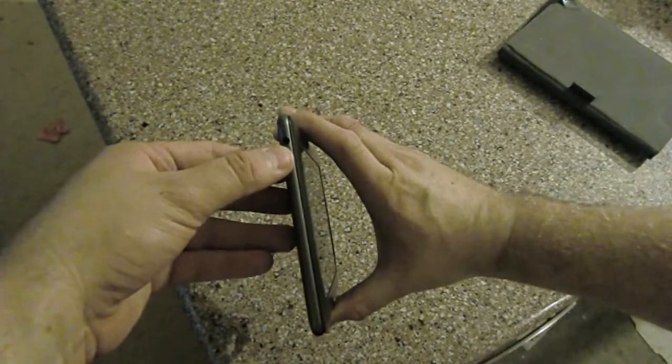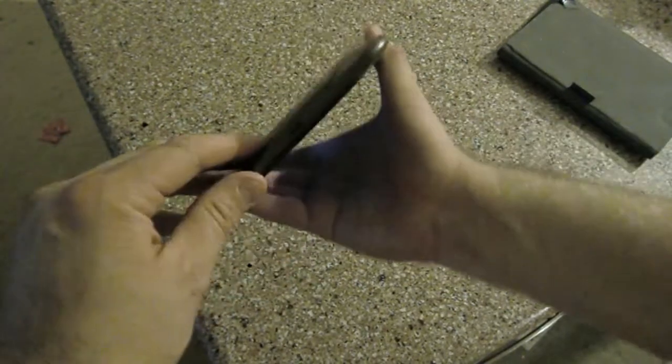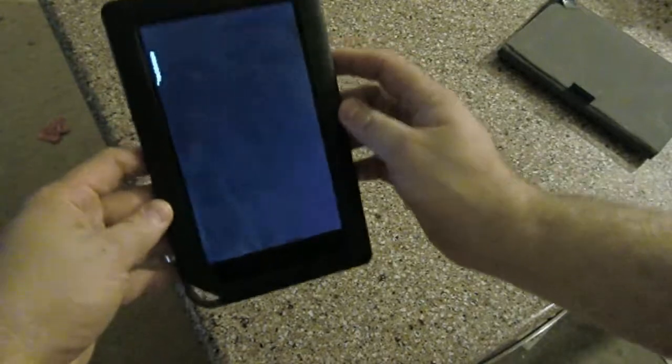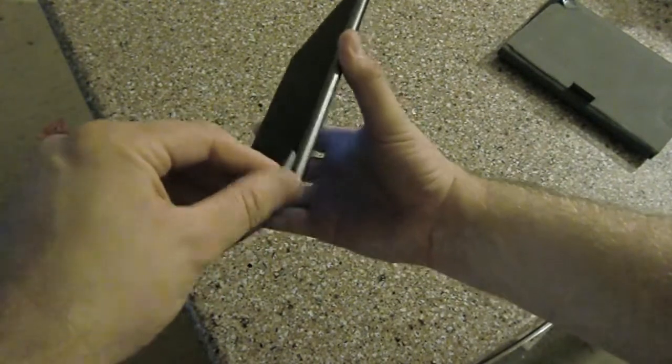So while this is booting, we'll take a quick tour. On the top, we have a standard headphone jack and power button. On the bottom, we have a micro USB plug for data and power. We also have a standard volume rocker. On the back, we have a little flip-up cover — flip it open and the micro SD card slot is right in there.